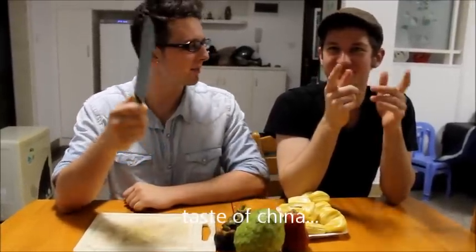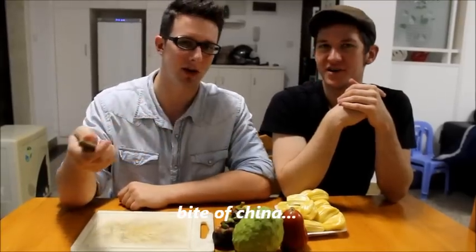Hey, LaoID6 here with today's episode — Taste of China. Wait, is that what we call it? Taste of China? No, Bite of China is the trademark, but Taste of China — we rip them up.